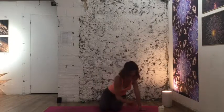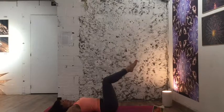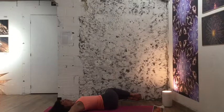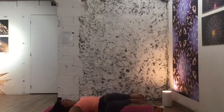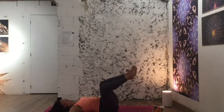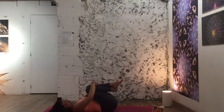On your backs now. Shins parallel to the ceiling, arms out like the letter T, palms face down. Try to bring your low back down — navel comes in, chin as well. Take your breath in, and exhale the knees to the left without the thighs touching the floor. Inhale back up, exhale knees to the other side. Try to keep your shoulders down as much as you can. We're engaging the core here, building resistance and stamina. On the countdown: three, two, one — grab your shins and pull them in, thighs close to your belly, chin in.